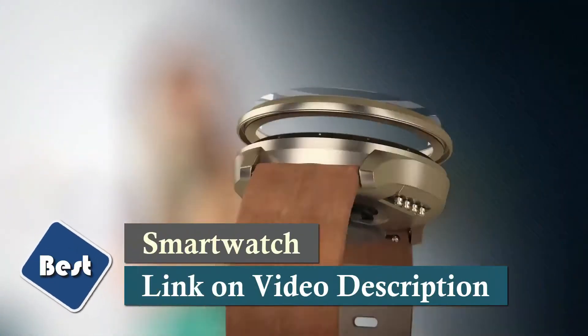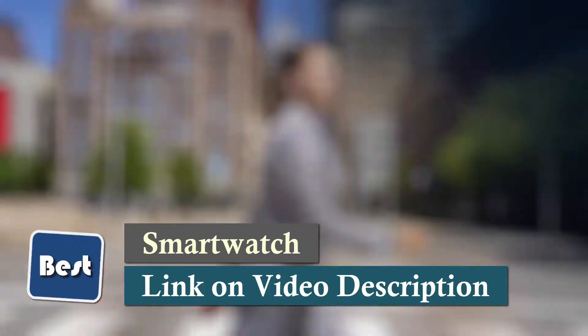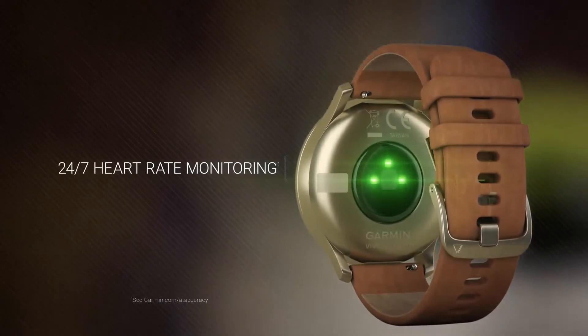Precision hands show the time and dynamically move away when you swipe through your messages, heart rate, and more. It counts your steps and calories while monitoring wellness, including all-day stress tracking.